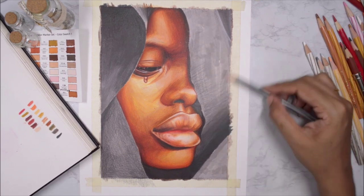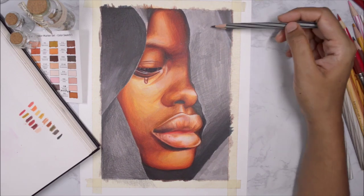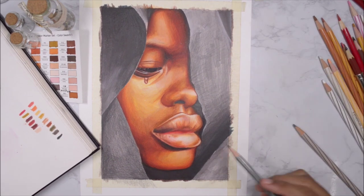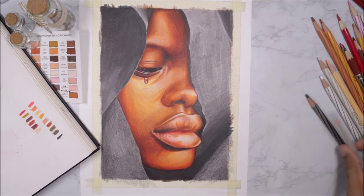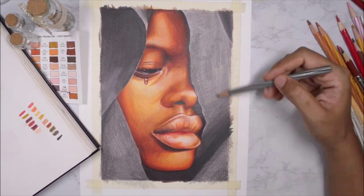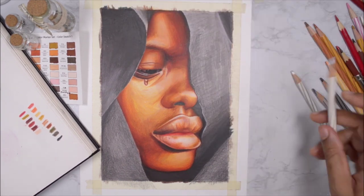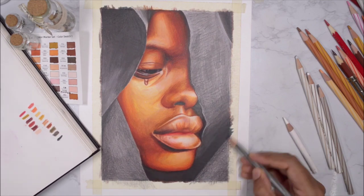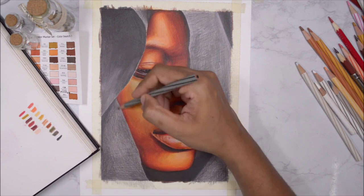When I glide the pencil along the paper, the grain still shows through and those grains act as my highlights for the fabric. Since I'm using a darker color on top of a lighter one, it's like freckles — some spots dark, some spots light — giving me the perfect fabric texture. I'm also following the direction of the weaves because if you look closely at cloth you can see where the threads cross, forming natural lines.